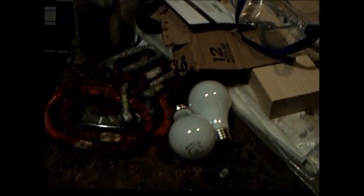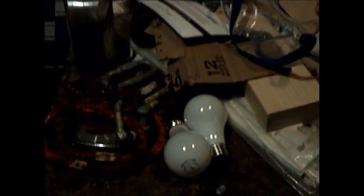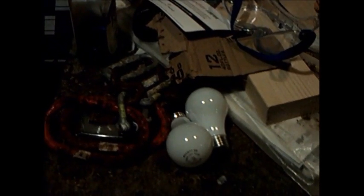Today your captain is going to be microwaving not one, but two light bulbs for your viewing pleasure.